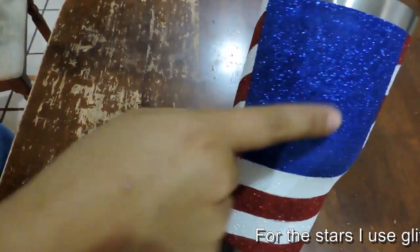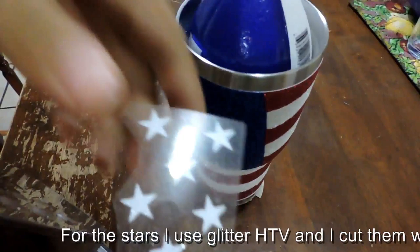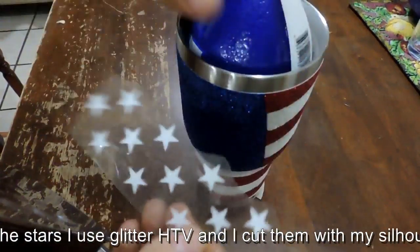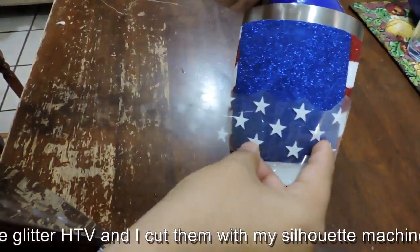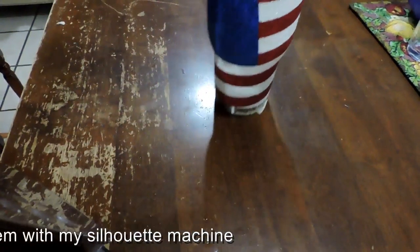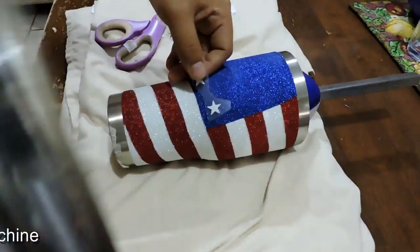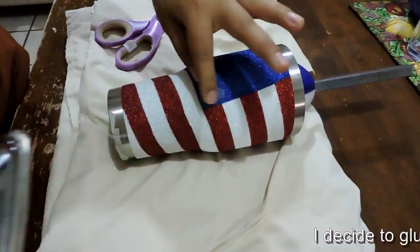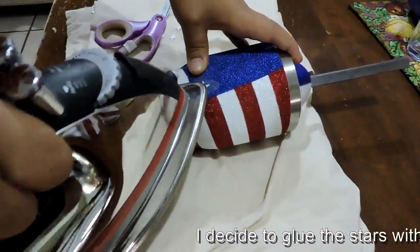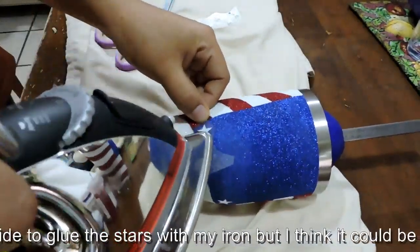Now we only need the stars. For the stars I use glitter HTV and I cut them with my Silhouette machine. I decided to apply the stars with my iron, but I think it could be easier if you use Mod Podge.